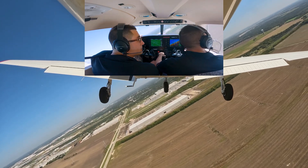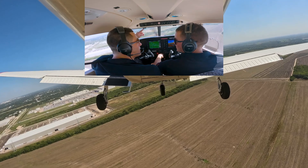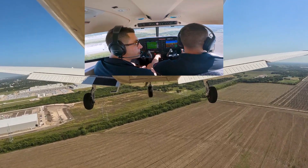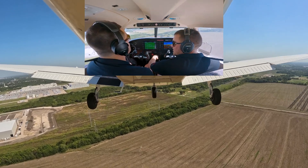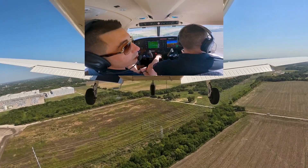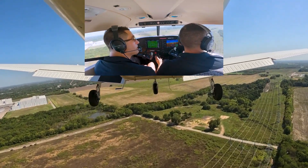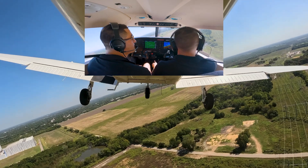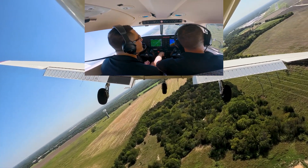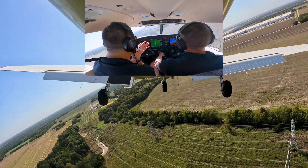What we see many times on end-of-course exams and stage checks is right here — the student gets a little bit slow and starts messing with their power. All the way on the downwind, base, and majority of final, we should only be controlling airspeed with our pitch. If we're using our power, this perfect setup we created for the landing is not going to work.